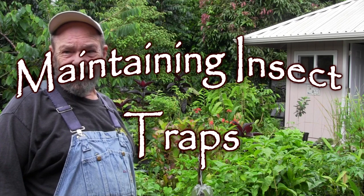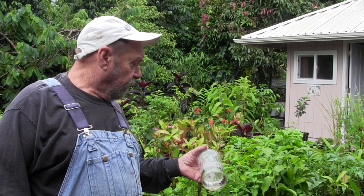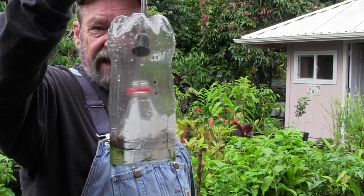Greetings! This morning I'm going to do some maintenance on my insect traps. Previously I had talked about how to make these traps out of pop bottles and what you can use in them. It appears that the lure in my trap is probably getting old. I've got a few fresh flies in here but mostly just old dead flies, so it's time to renew the lure because we've got a whole lot more peppers coming on.